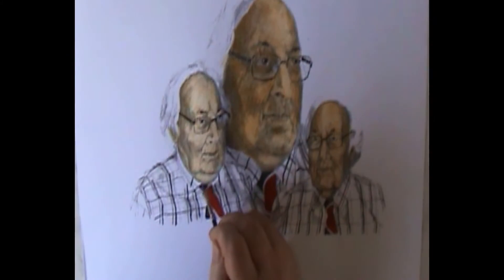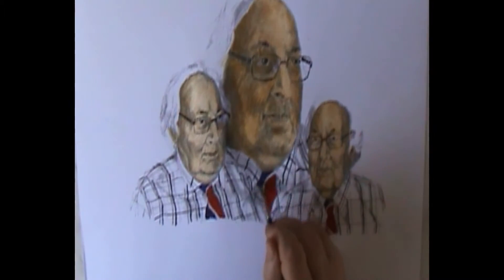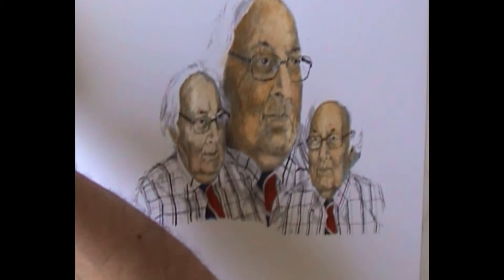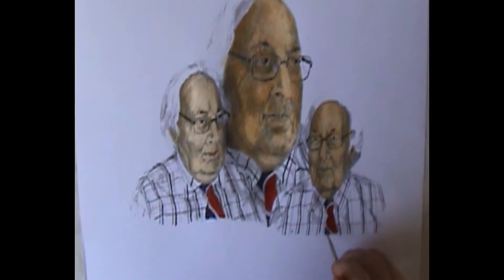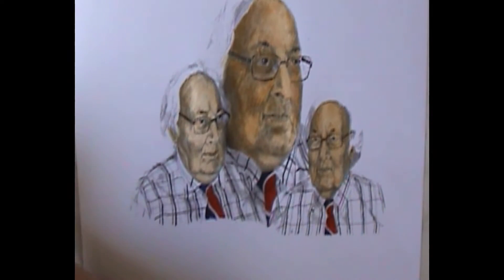Then I go in with French Ultramarine, which is quite a good transparent blue. On top of that black it does influence it. You can see that it is toned blue, but such a dark version of it — I am quite pleased with that result.